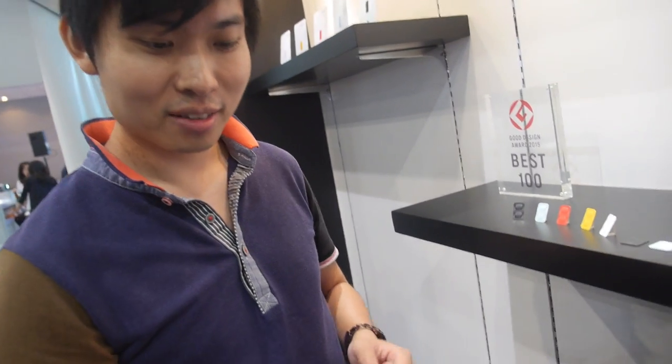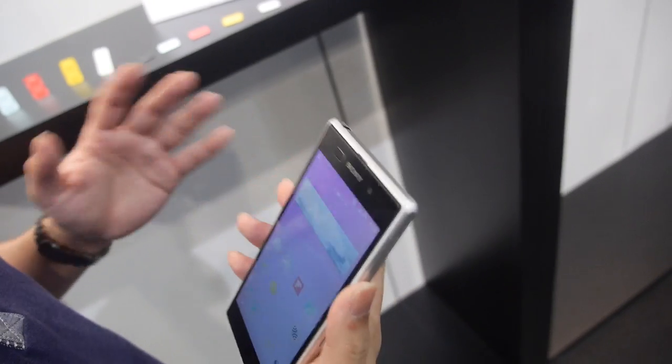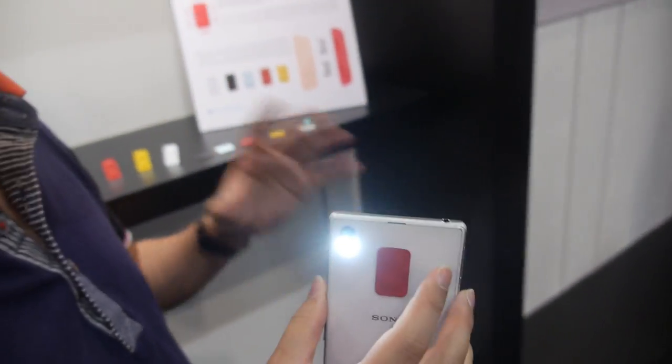And what is the other button? You have two there, right? The other button is for safety use. When a girl comes home late and feels someone is following her, she just presses the button and it triggers an alarm and also a torch to light up the floor.